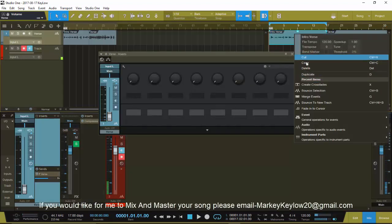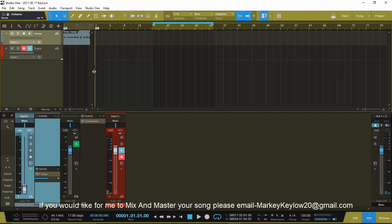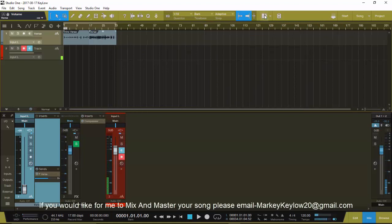That was a mistake - we'll delete that and get rid of that. I forgot how I got rid of that last time. I don't like this second channel stuff but I think that's it, there it is.